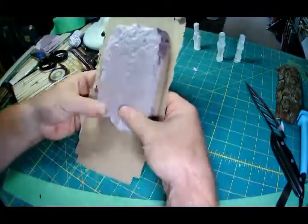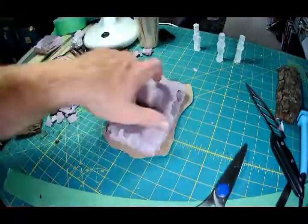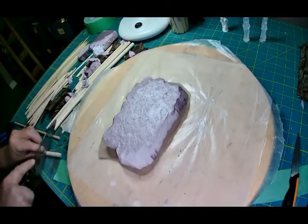We'll hot glue that down. I love my hot glue — I'm a hot glue fanatic. I'm going to cut this out into a random shape. I do this with all my terrain so that it kind of mixes in better or is a little bit more random.